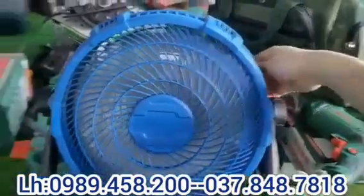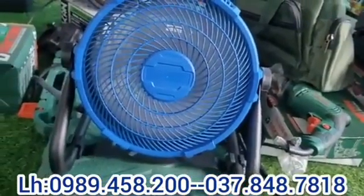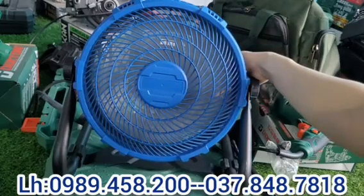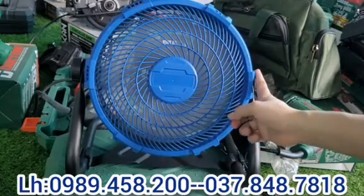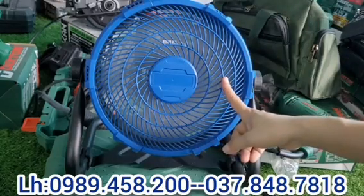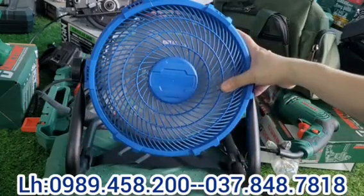Khi bật lên mình có thể chỉnh được 100 tốc độ gió luôn. Cái quạt này có thể chỉnh được 100 tốc độ gió, cực kỳ mát. Tốc độ có thể cho to lên hoặc nhỏ xuống, chạy tít như thế này. Cái quạt này tiện lợi được cái là các bác có thể dùng bằng pin, còn nếu không thì cắm điện trực tiếp cũng được. Nếu dùng điện thì cái quạt có đi theo 1 cái dây cắm thẳng vào điện 220V, dùng như quạt điện bình thường. Có một cái chân sắt để đặt, cực kỳ chắc chắn.